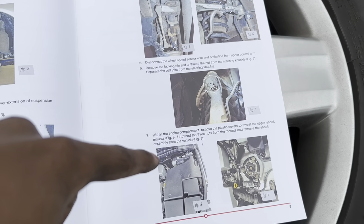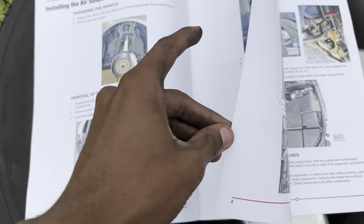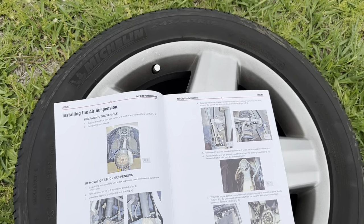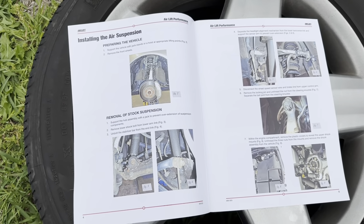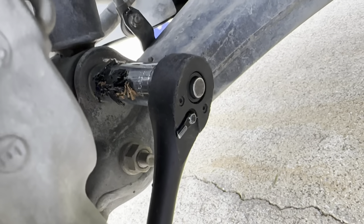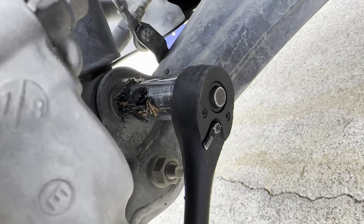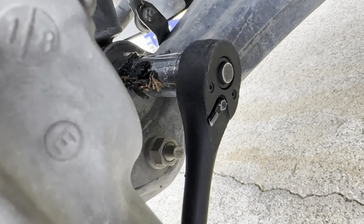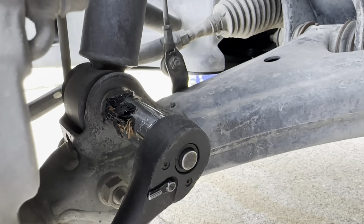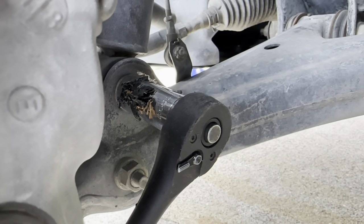We're gonna remove the shock bolt from the lower arm link and then unbolt the stabilizer bar from the link end. I'll come back and we'll do steps four through seven and the strut should come right out. Right here I've got a 17 millimeter on there — I'm probably gonna try from the other side. That's basically the nut I'm gonna loosen right here.